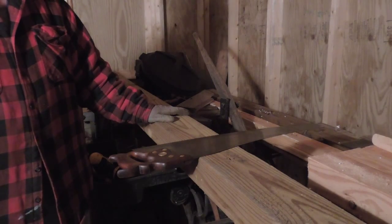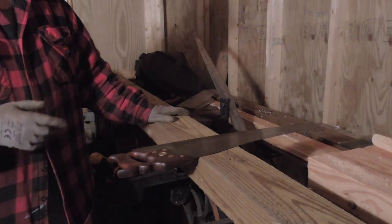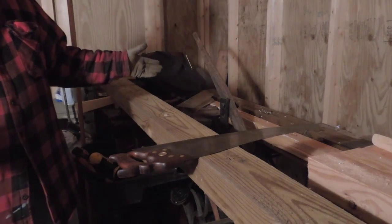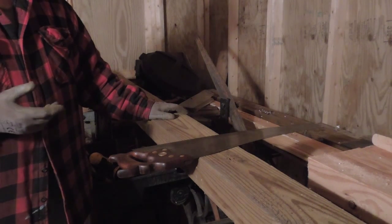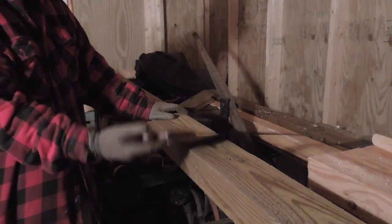To do that I could use the power saw, set up the table saw and cut it, or use the big radial arm saw, but that would involve a lot of moving stuff around because we're really packed in. So instead I'm going to use this Disston D8. It's been sharpened, cuts really well now — we're going to see how well I do on a big beam with it.